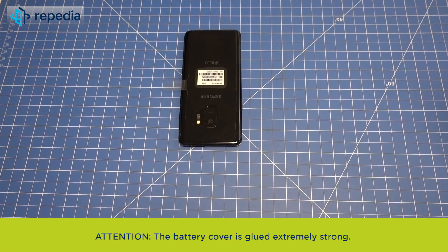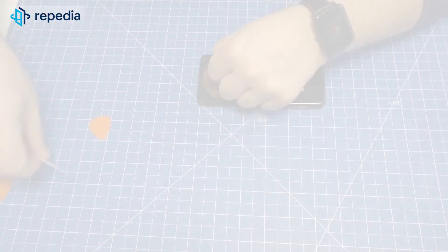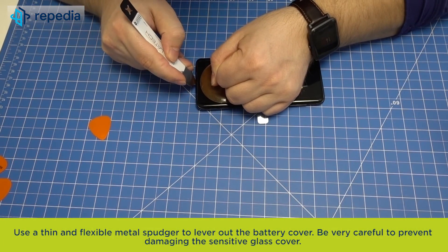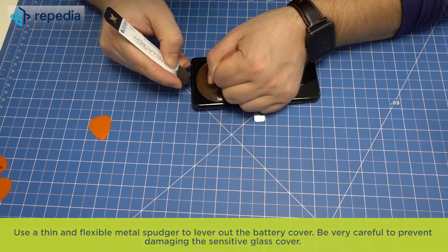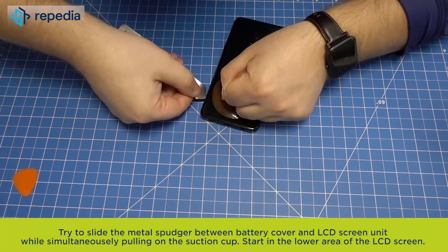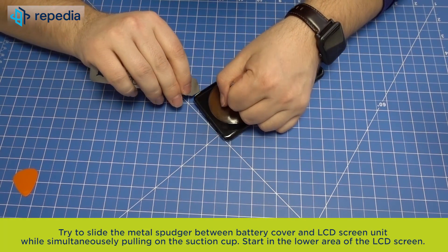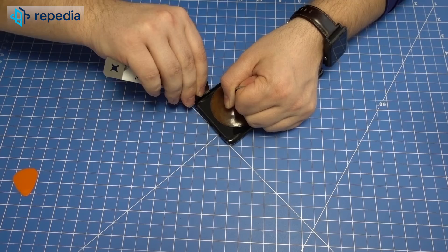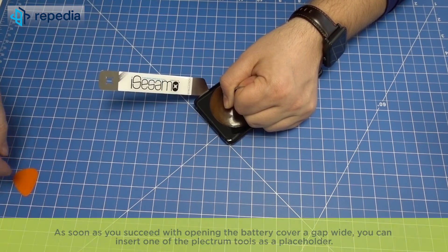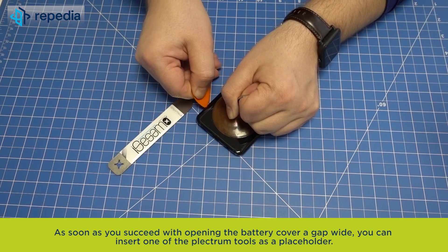Fix the suction cup in the lower area of the battery cover. Use a thin and flexible metal spudger to lever out the battery cover. Be very careful to prevent damaging the sensitive glass cover. Try to slide the metal spudger between the battery cover and LCD screen unit while simultaneously pulling on the suction cup. Start in the lower area of the LCD screen. As soon as you succeed in opening the battery cover a gap wide, you can insert one of the plectrum tools as a placeholder.